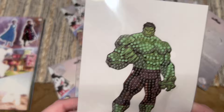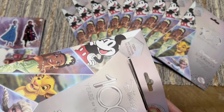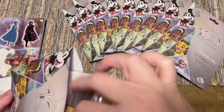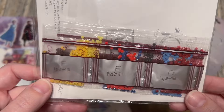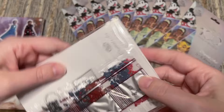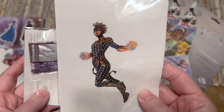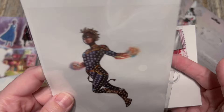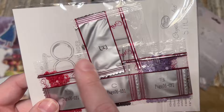We had a batch of duplicates in that pack, but there are swap groups out there. Some of you commented on my last unboxing video that there is one created specifically for US residents — I need to go join that. Next up — Snow White colors — yes, I have Snow White, that's a duplicate. Then this one... Captain America? No, it's Ms. Marvel — Captain Marvel! And I do not have this one — awesome, a new one!